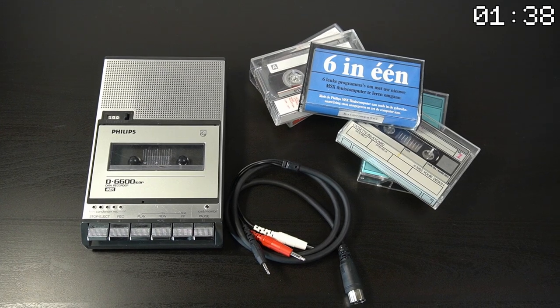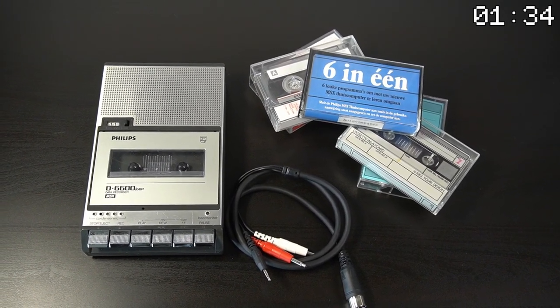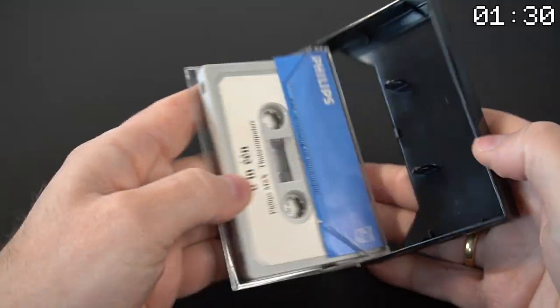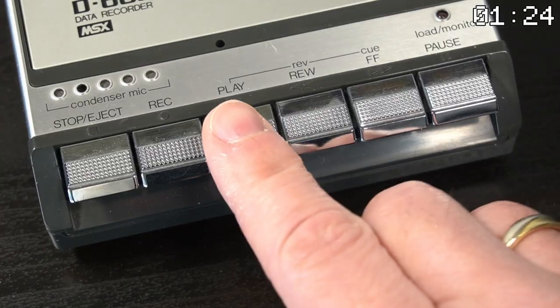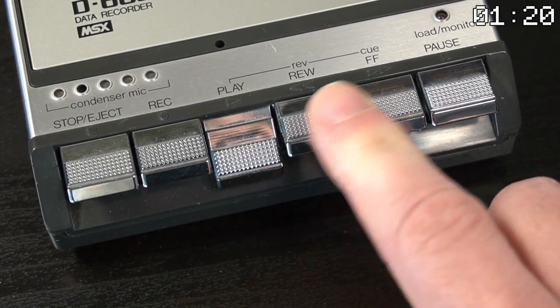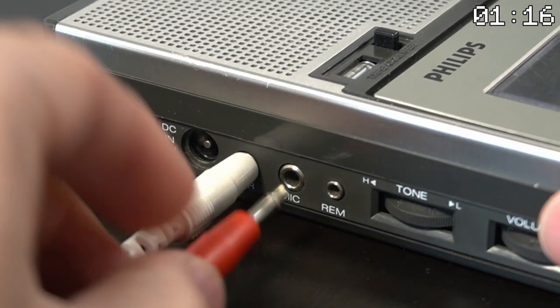Another essential accessory for the MSX1 was the D6600 data recorder. This device allowed users to store and load data from cassette tapes, which was a common method for distribution for software and games at the time. It may not have been the most glamorous accessory, but it was a key part of the MSX1 ecosystem. The data recorder is connected to the computer using a special cable.